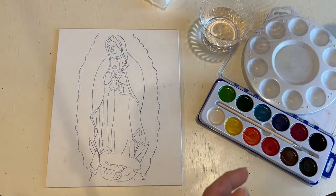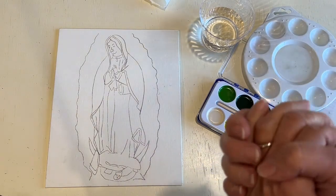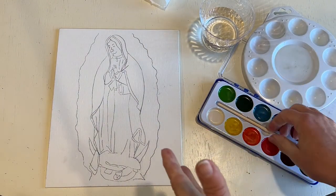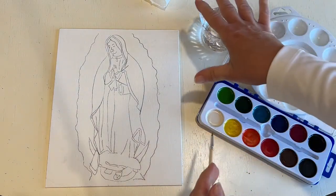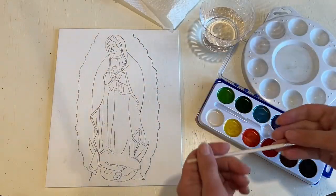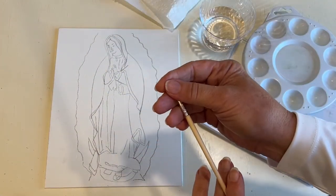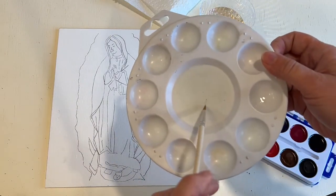My name is Mary Dahm and today we're going to be painting an image of Our Lady of Guadalupe. Everybody will have the paint set, water, a paper towel, your canvas, and the brush that comes with the paint set and your palette where you can mix up your different colors.